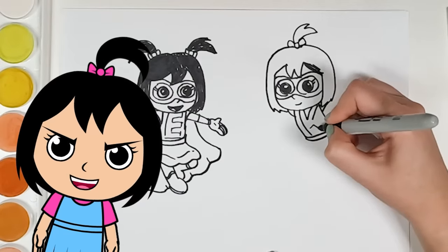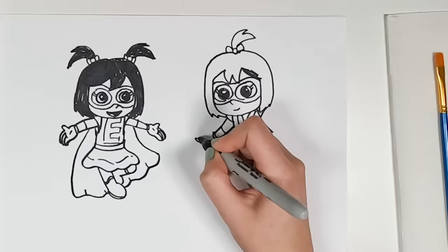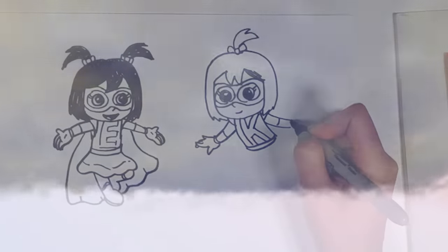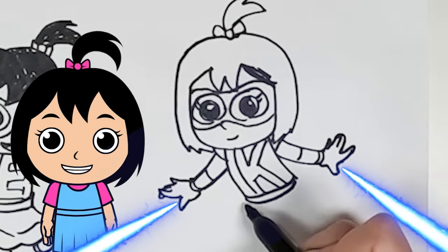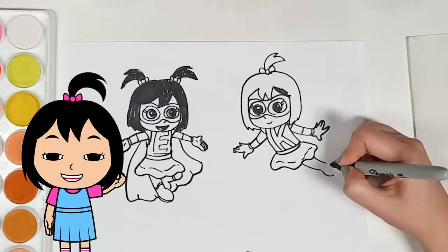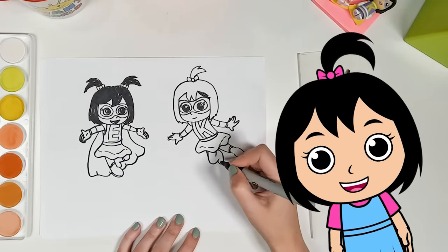Wow, that looks so good! If I'm gonna fight crime, I definitely need arms and hands. I'm really liking this pose. It looks like I'm flying through the sky looking for bad guys. Now I've got two crime-fighting arms and two crime-fighting hands. Now let's move on to the skirt and add some legs. Feet would be nice, too. With legs like this, it looks like I'm really jumping right off of the page!